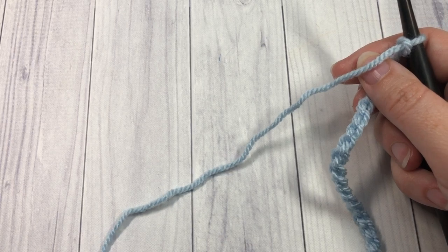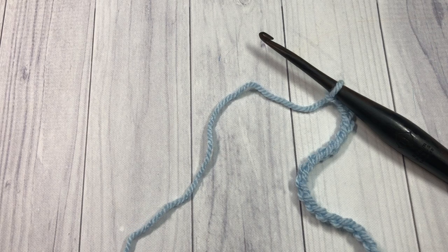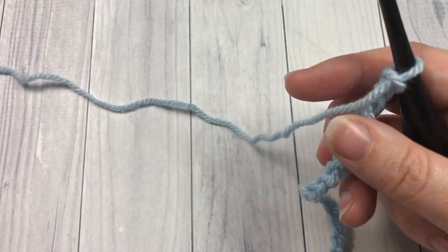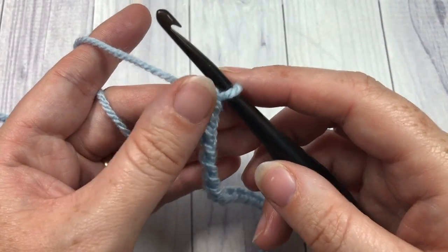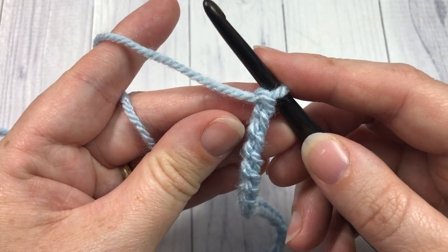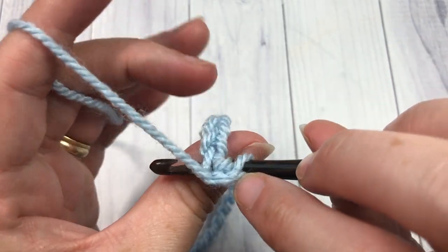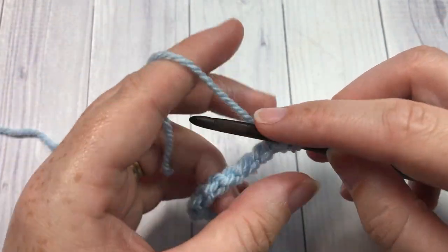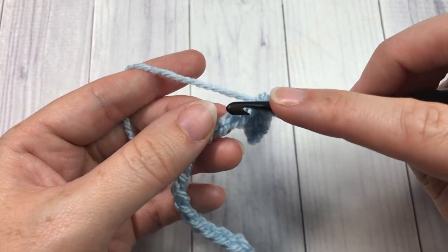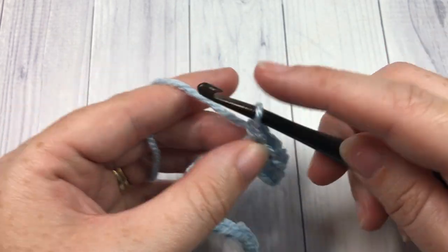I've started my foundation chain in color A, which is this blue color. Once you have your foundation chain, single crochet into the second chain from your hook. I like to work into the back bumps of the chain for a nice finished edge. Single crochet into that second chain and then into each chain all the way across. At the end of row one you'll have 44 single crochet stitches.